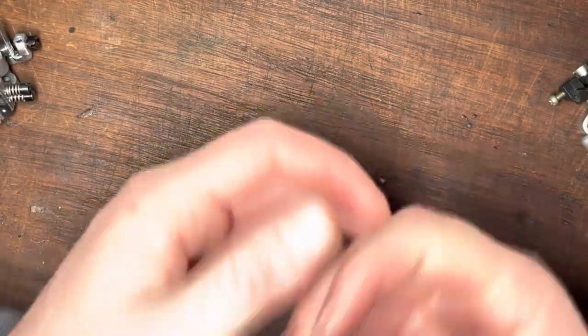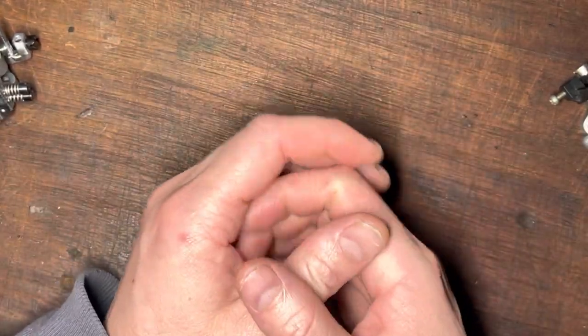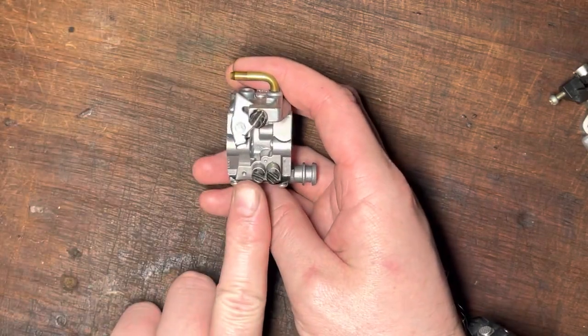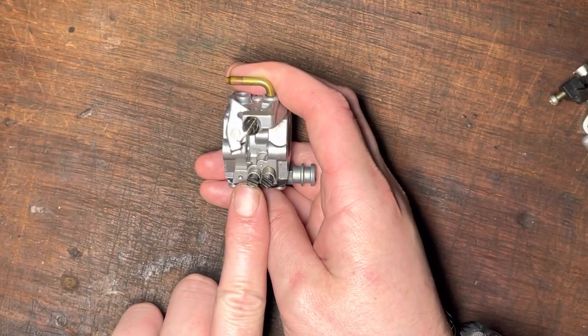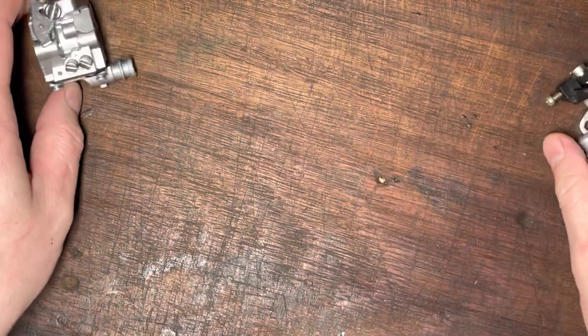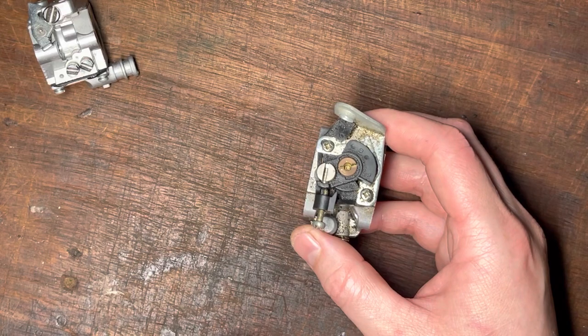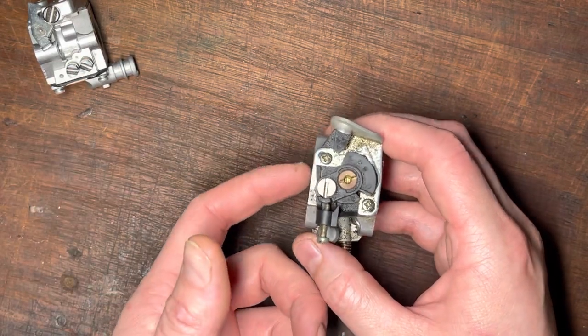If you can't start your machinery and you have to keep choking it — it'll run for a second or two then die, and you have to choke it again — that's very simple. All you need to do is open up your low-speed screw, which is here on this carburetor, or on the barrel-style it's at the top. Open that about a quarter to a half turn and try again.